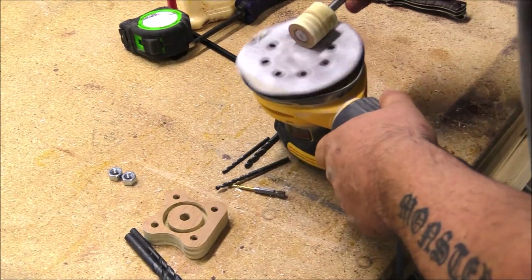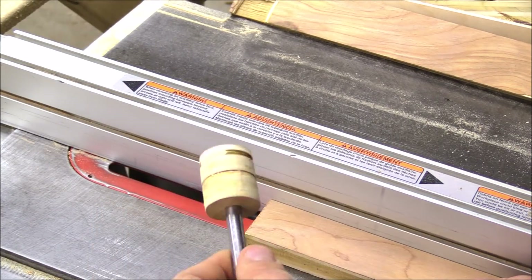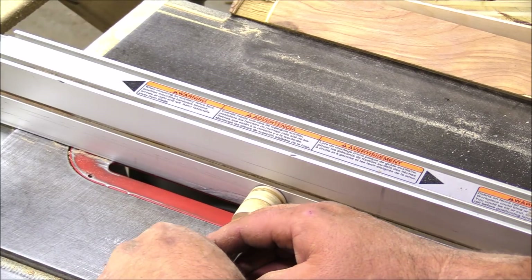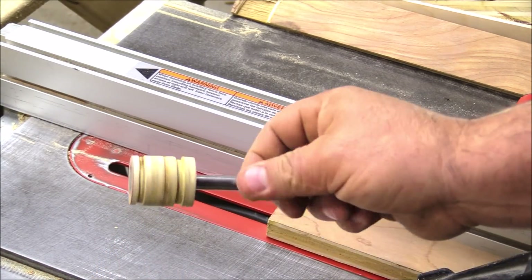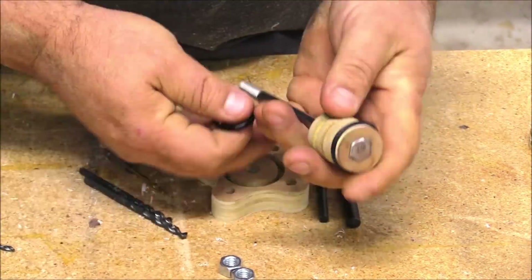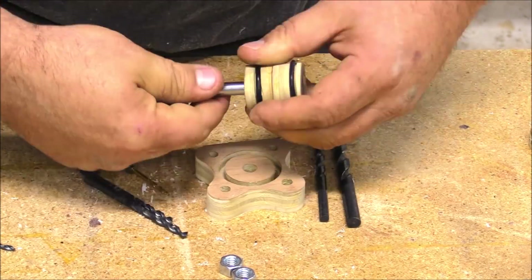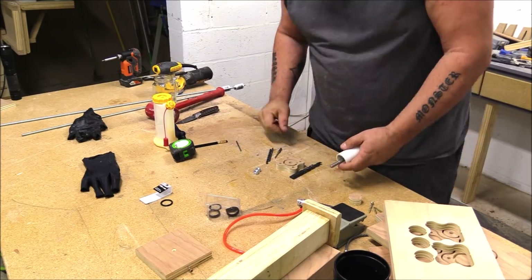Once I had the cylinders in place I sanded them flat and needed to put some O-rings on them. This will slide inside the PVC, but to get a nice airtight fit I need a rubber O-ring. I took it over to the table saw — I'm not sure this is the safest way to do it, so be very careful if you attempt it — but it worked for me. I used a backer board behind it and spun it on the blade, which was only up about a sixteenth of an inch.